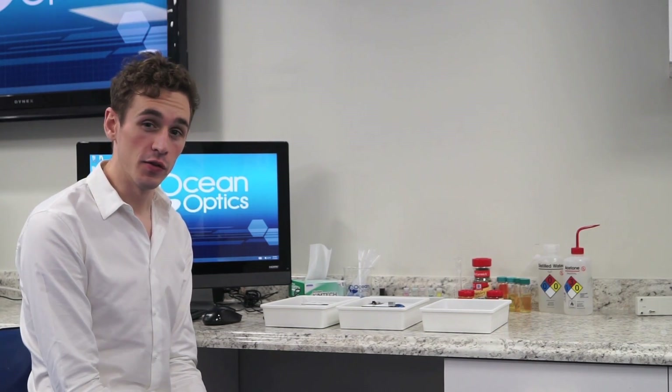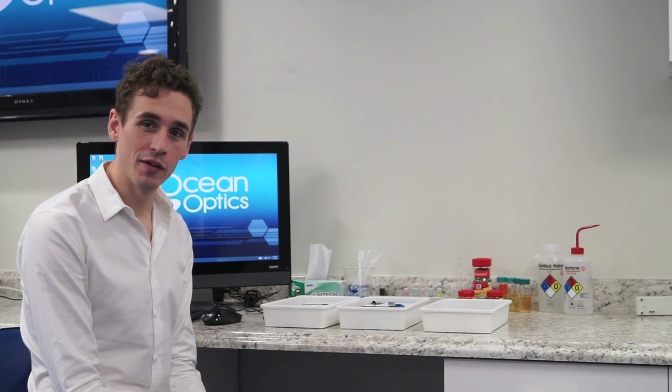Make education in and outside the laboratory exciting with OceanOptics spectroscopic solutions for absorbance, fluorescence, reflectance and irradiance spectroscopy across the UV-VIS, NIR and Raman.